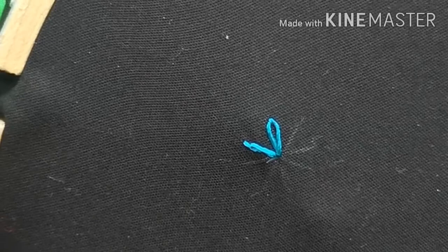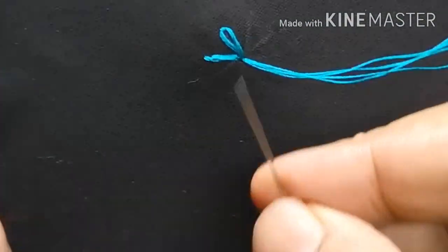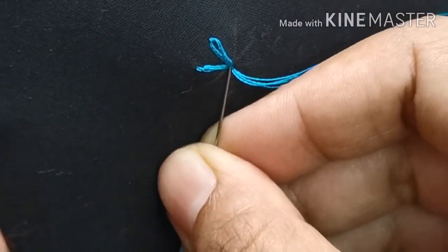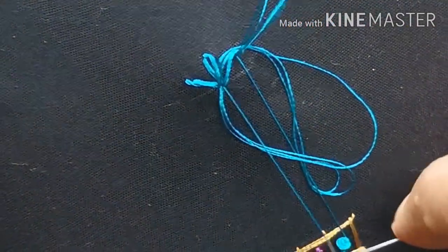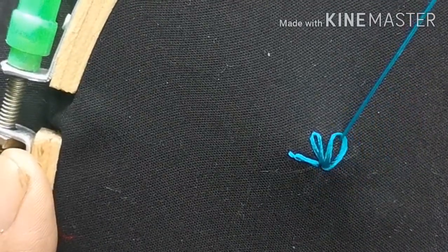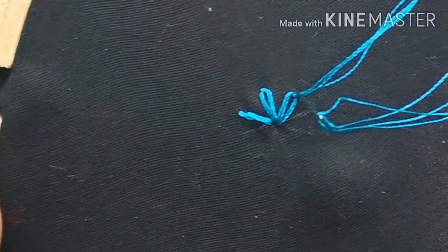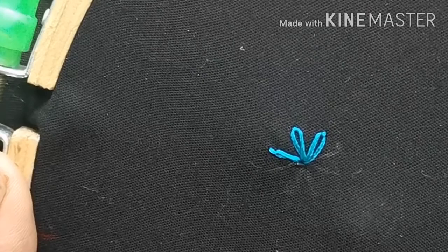We will start the middle line of the stitch. We will start the middle line, put it on the needle, then draw the line and go to the edge. We will cut the eight petals in the 8 lines. This is the lazy daisy stitch.